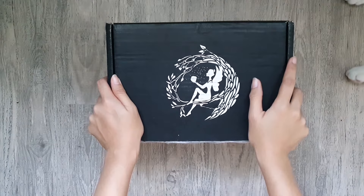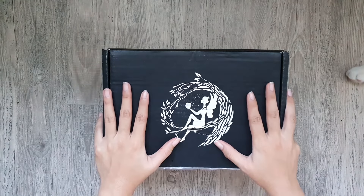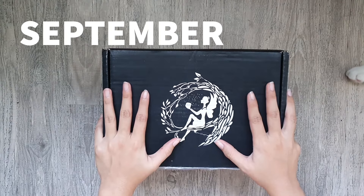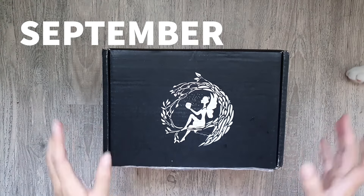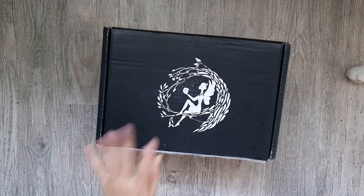Hello everybody and welcome back to my channel. So for today, we are going to do an unboxing of the Fairyloot August 2020 box. So without further ado, let's go ahead and do the unboxing.